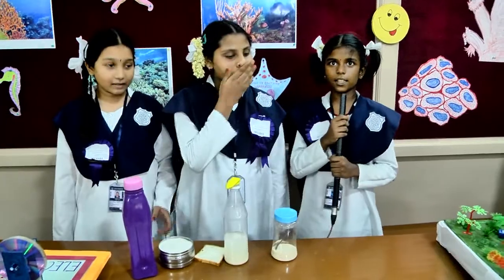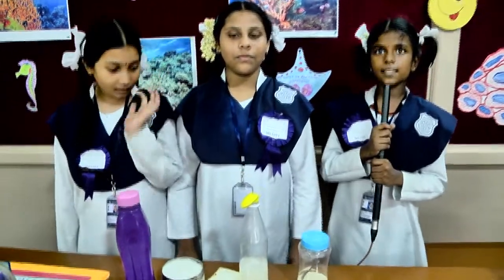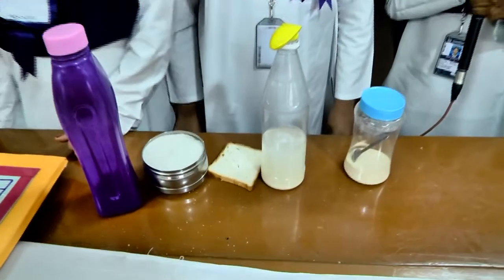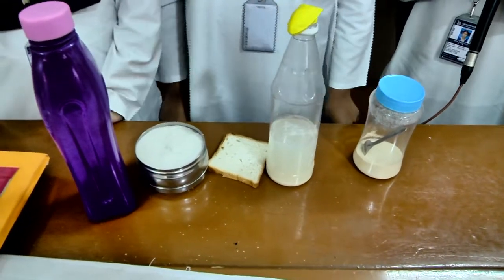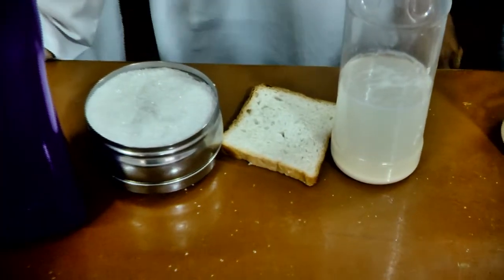First, take a bottle then fill it with some warm water and wait for some time. Then add some yeast and shake it well and wait for some time. Then add a teaspoon of sugar and shake it well and wait for some time. Then tie a balloon and wait for some time.